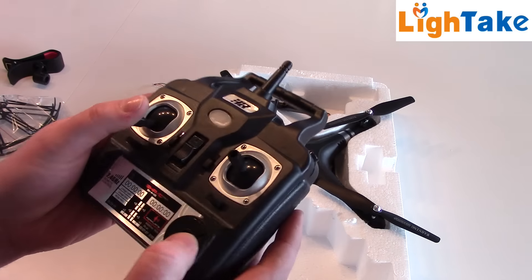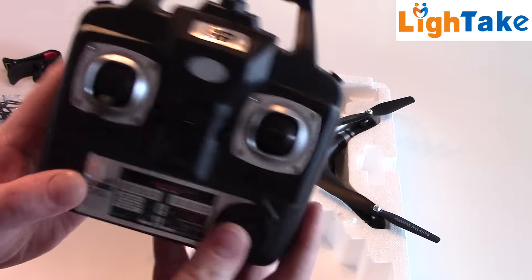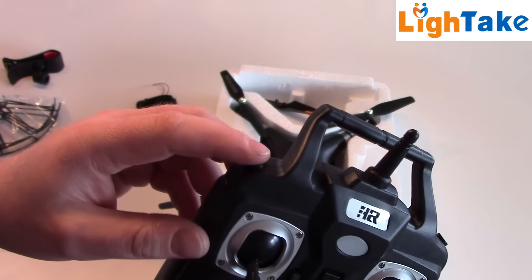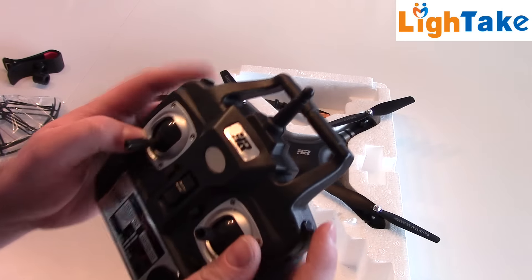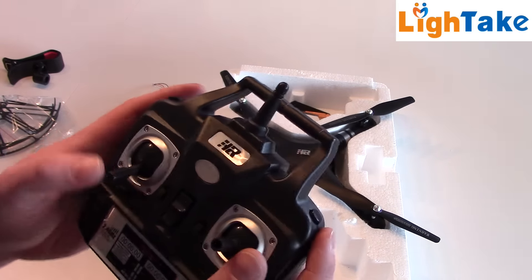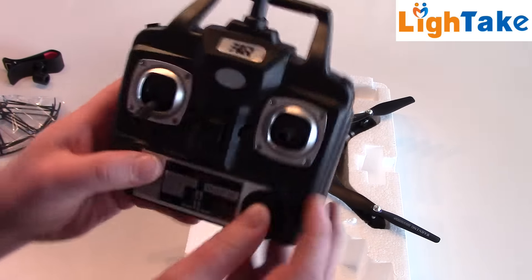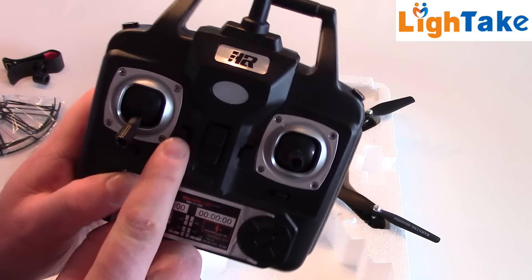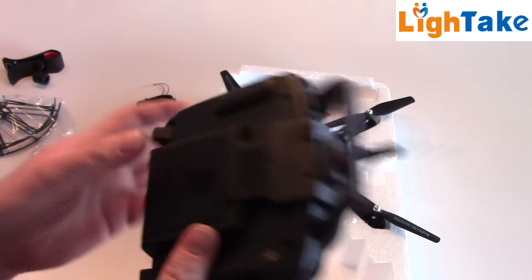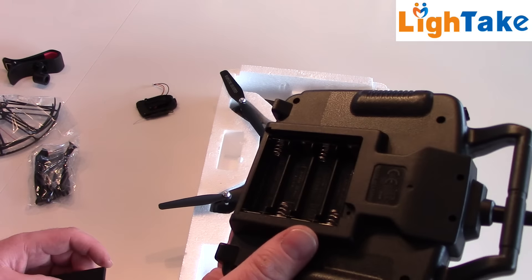This is a standard transmitter. Some buttons here are just fake — not real buttons. Here you can change the rate — how fast you want the quadcopter to react on your stick movements. I think 3 modes. And here you have the flip, so it's like other quadcopters: flip around, change the rate. Throttle, roll, forward, backward, trim buttons, and this button is for taking pictures or activating the camera. You need 4 AA batteries — not included in the package.